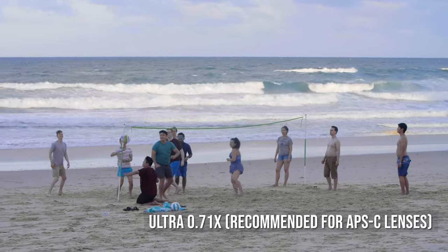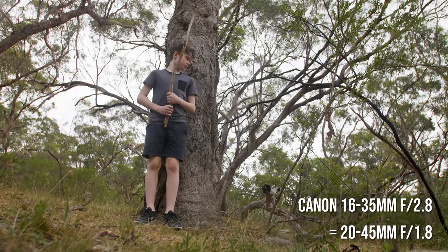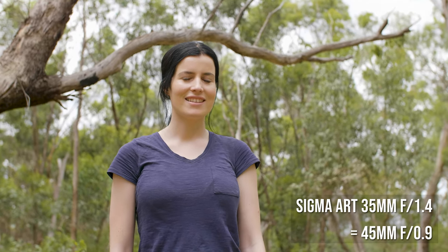I've also tried out this speed booster with the Canon 16-35mm f2.8, giving you a really fast wide angle lens, and the Sigma Art 35mm f1.4, giving you a super sharp almost 50mm kind of lens.